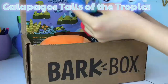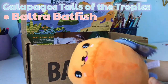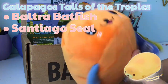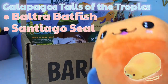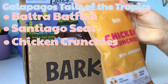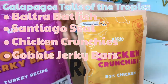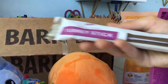Our theme is Galapagos: Tales of Tropics. We got this really cute fish and then the seal - it's so adorable, but it kind of reminds me of those squishies. We also got treats: the chicken crunchies, which Snoopy has had before, and the gobbled jerky bars, which is basically turkey jerky.